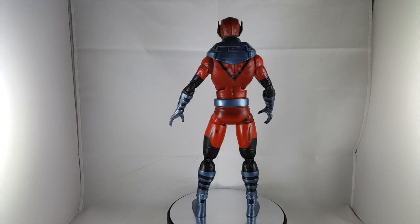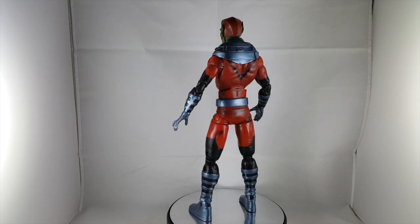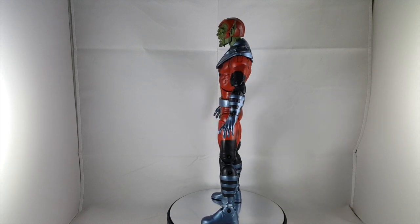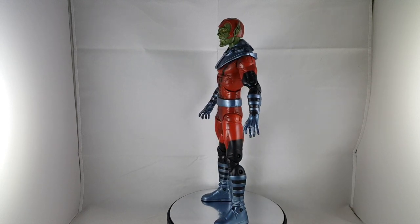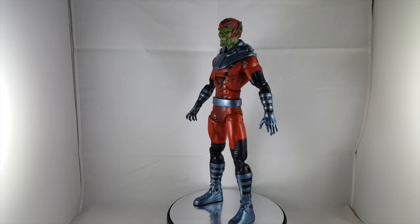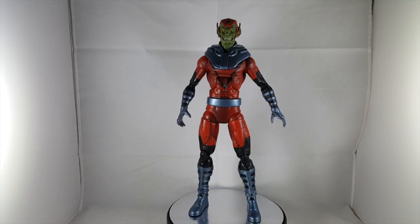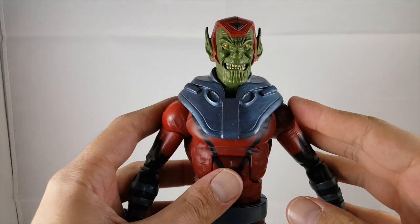He is sharing the same body mold as the Hasbro Icons Daredevil, just with some minor retooling. We'll go ahead and check out the details. Hopefully I can get good angles because he is a taller figure than I'm used to reviewing.